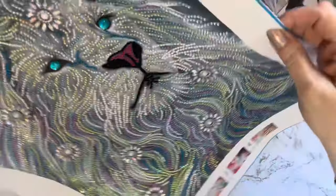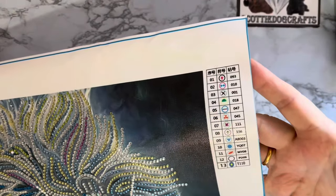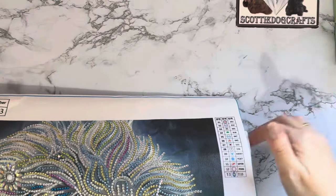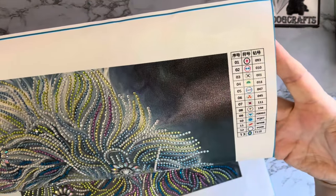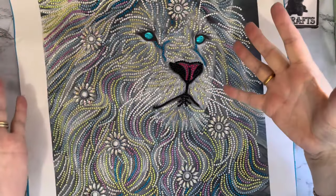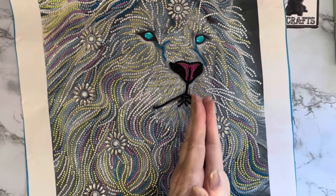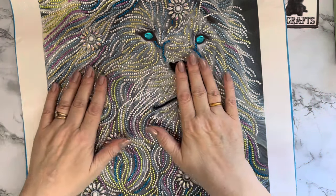This one does have gem and crystal codes on the canvas - there weren't any on the packets but there were on the canvas, so I can kit this one down properly. Now I have my crystal codes, my crystal chart, and my conversion from crystal codes to DMC codes, so I can put them all away together.